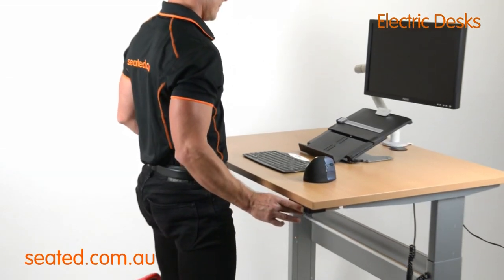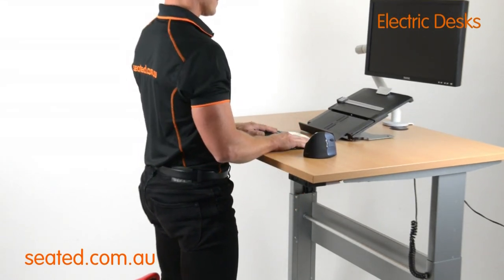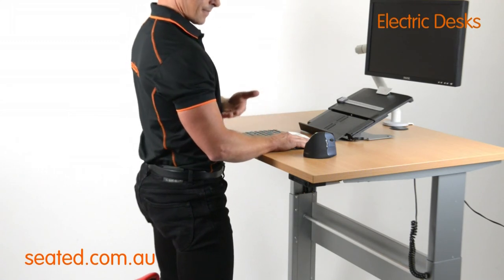When standing, the keyboard height should allow for your elbow angles to be 90 degrees or just over, with the shoulders relaxed.